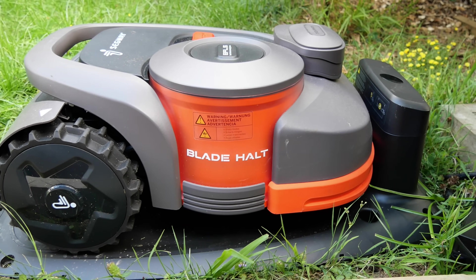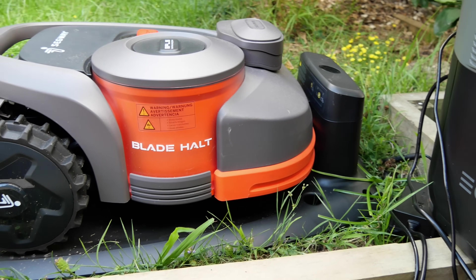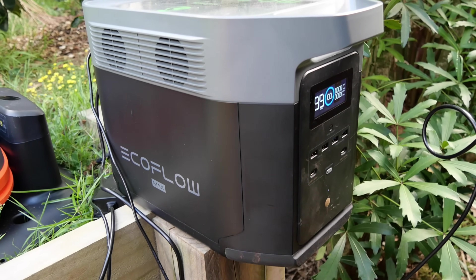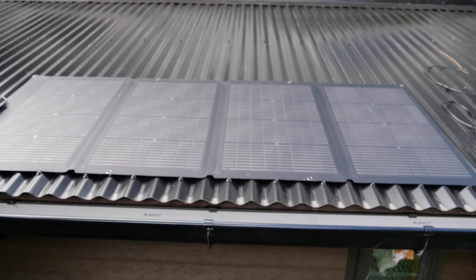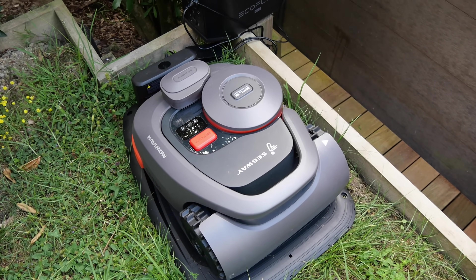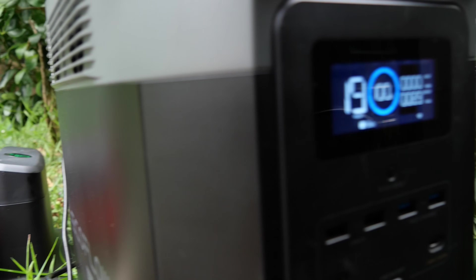If you don't have access to power in the middle of your garden, or you're on an off-grid property or tiny home without easy outdoor electricity, you could run it on an EcoFlow power station. If you pair an EcoFlow with a solar panel, you never have to pay for fuel to mow your lawn again — free solar power to power your mower. It's also pretty energy efficient, only using around 90 watts to charge.